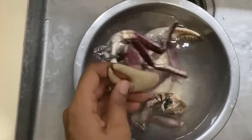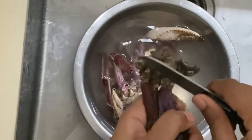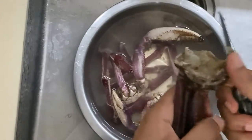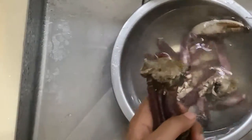Whenever I'm getting crab, I always opt for the vendors to clean them for me when I purchase, but they always still require some scrubbing and further cleaning at home. I usually take a scrubbing brush and scrub them, or use a knife and just scrape off anything that shouldn't be there.